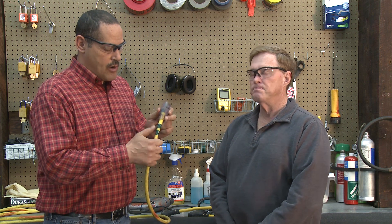I mentioned the Assured Grounding Program. A lot of places you'll see cords that are marked with different colors of tape. We're in April, so the code for April is green and green, which you see on this cord.